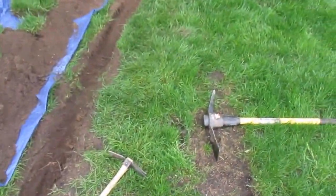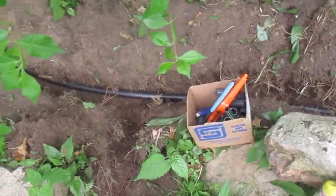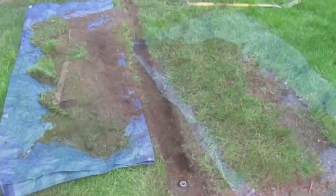Another trench so we can stagger the heads. Now we're going to cut into the line, put a tee in there and run it out. This line is in, tested, and it works.